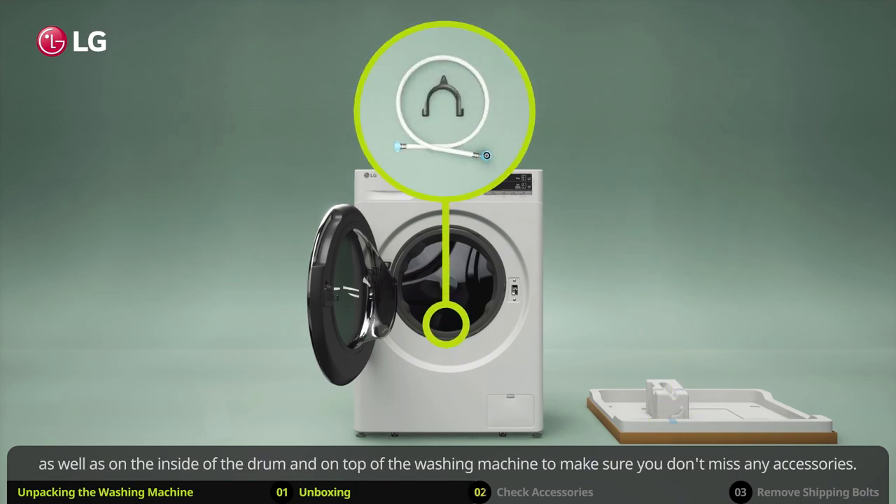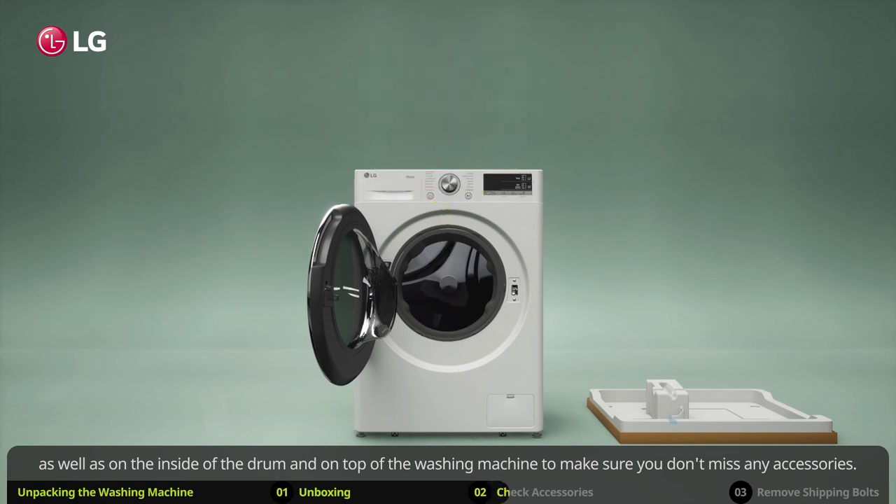You will find the accessories in different locations, so be sure to also check the base, as well as on the inside of the drum and on top of the washing machine, to make sure you don't miss any accessories.